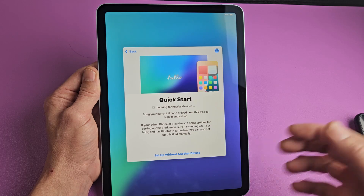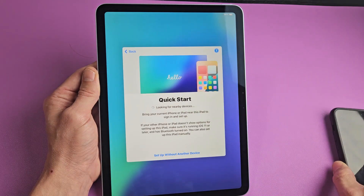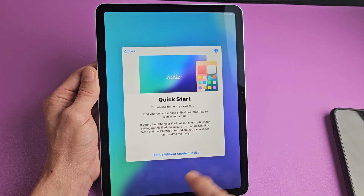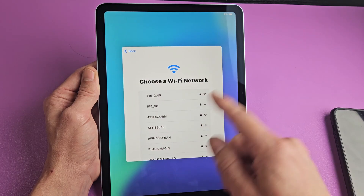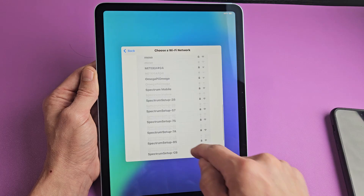Here is Quick Start. You can bring your current iPhone or iPad close for a quicker setup, or you can set up without another device. For me, I'm going to go with setup without another device — it's going to be a clean, fresh install. From here, go ahead and choose your Wi-Fi network.